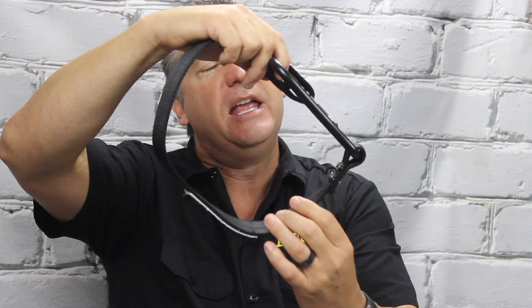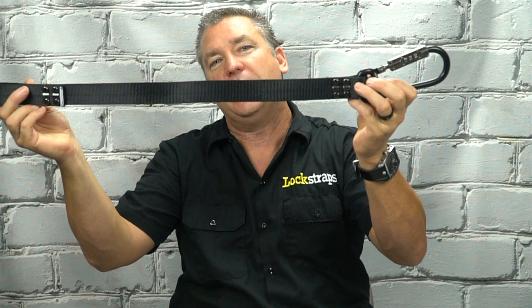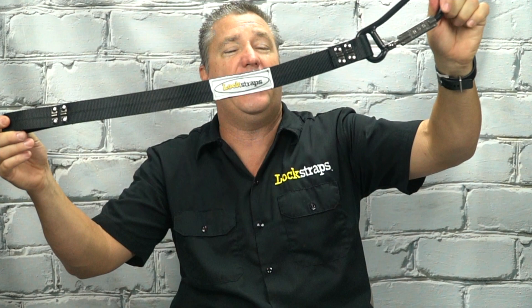Not only will it keep it onto your ladder rack so that there's no way it can fly off, but it'll also keep it there when you're walking around inside a store or when you're eating lunch or something like that. No one's gonna be able to just come up and grab your ladder. So for under 30 bucks you can make sure that no one takes your stuff.